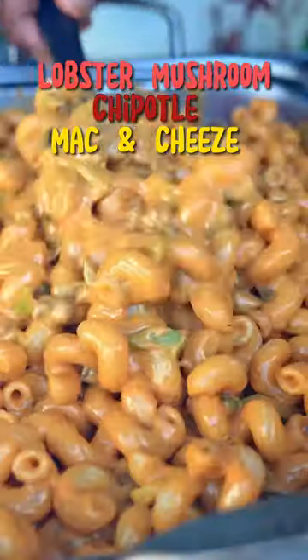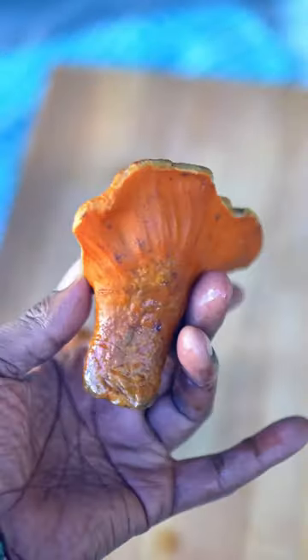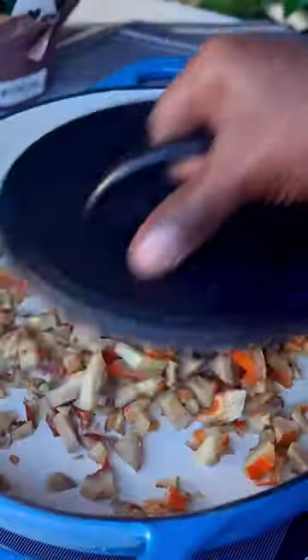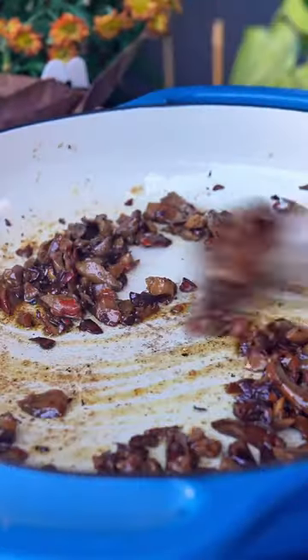This is what I call mac and cheese — I like my macaroni and cheese mad creamy. I was extra lucky to get my hands on some lobster mushrooms; they typically grow in the late summer and during the fall. Most people do it differently, but I like to cook all the water out of my mushrooms before I infuse the flavor.